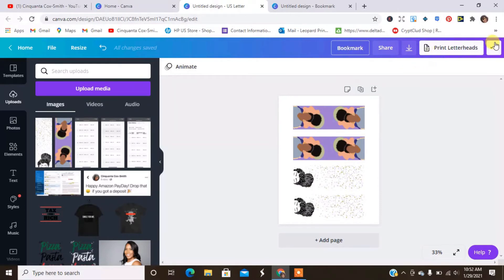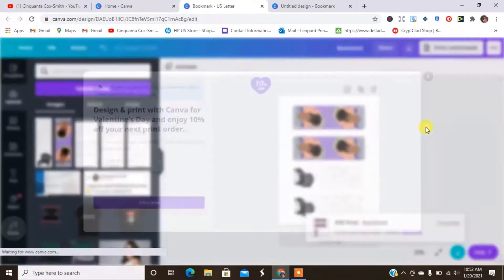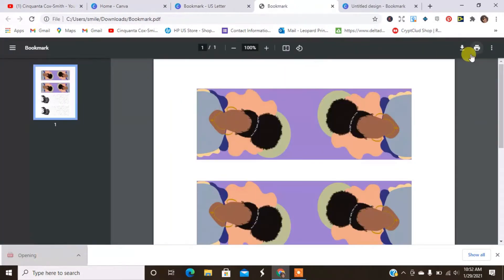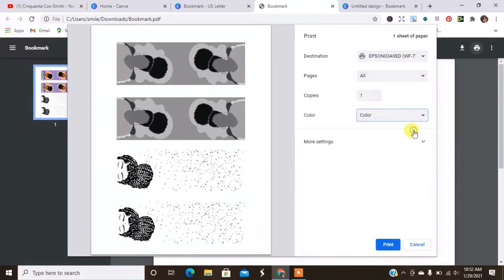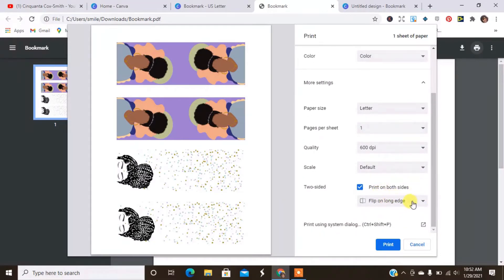I'm going to download this as PDF for print. Then I'll open it up on my computer and go to print. I'll make sure it is in color — fully in color. If I have any more settings I can change those as well. I can print on both sides if I want; I'm probably going to leave my other side blank. Then I'll hit print, and I'll take you guys to my printer and show you the next steps from there.